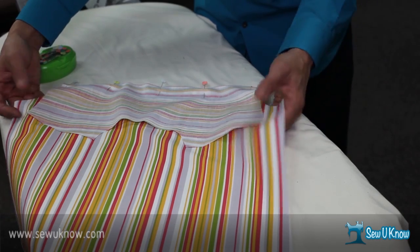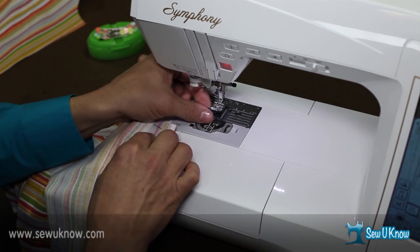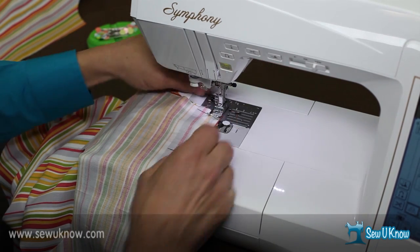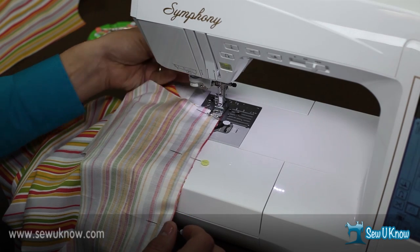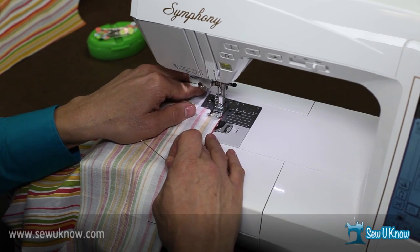And now we're ready for sewing. For this particular project and pattern, my seam allowances are a quarter of an inch. So you want to make sure you're using whatever seam allowance the garment calls for. When you start, hold the thread tail back as you begin — that will keep the threads from getting captured in the machine.